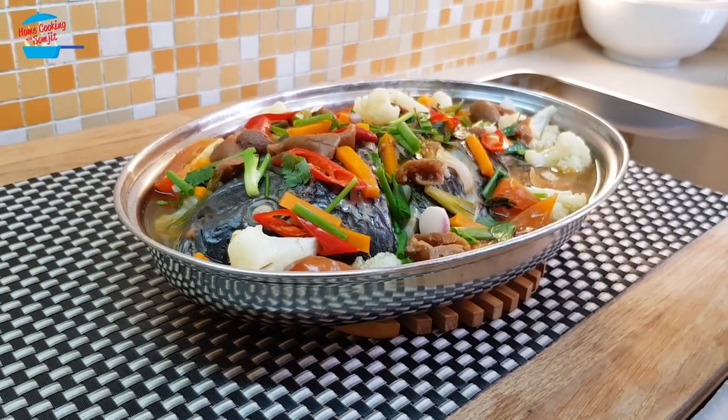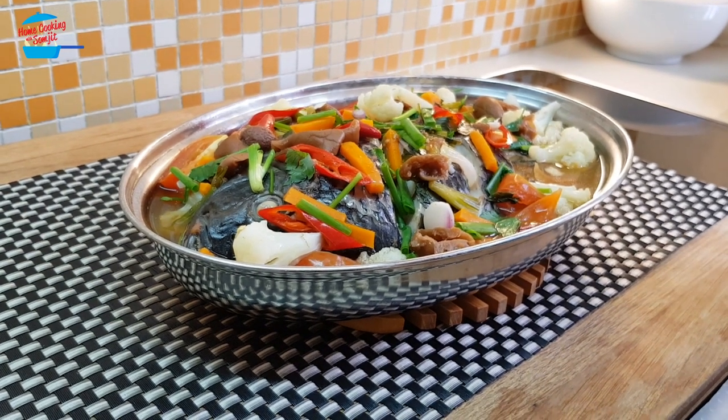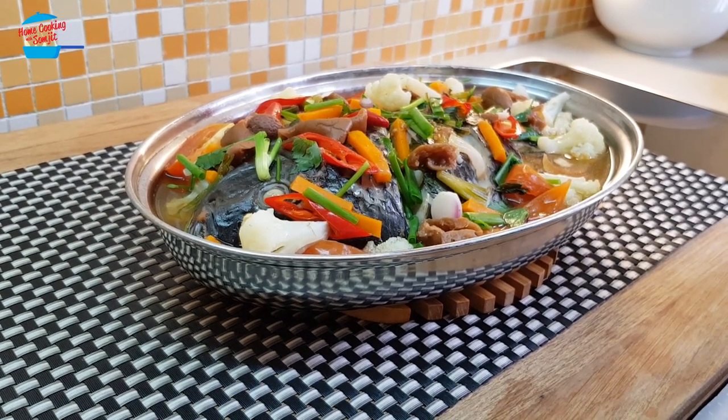Thank you for watching. If you like this video, please share it with your friends. Don't forget to subscribe for more of my cooking videos like this. Thank you and bye-bye.